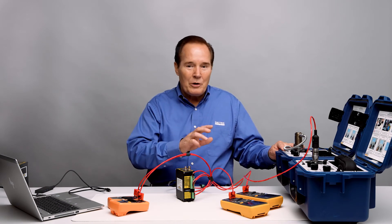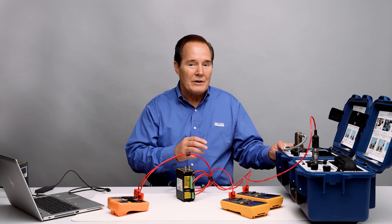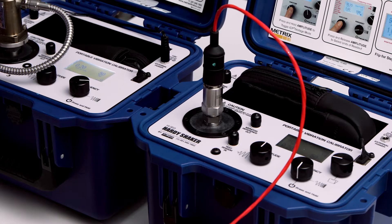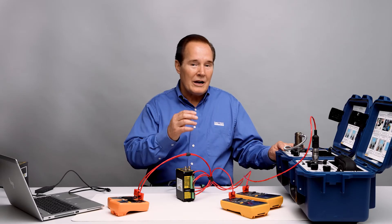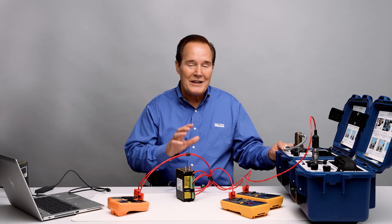Channel one needs power, whereas channel two produces its own power — its own EMF. So we're going to take advantage of that. The SW5580 and the 5580 can both take either a powered device or one that doesn't need any power, and that's the key point.